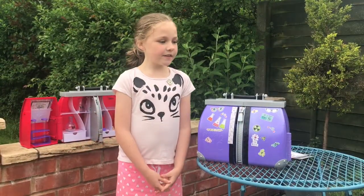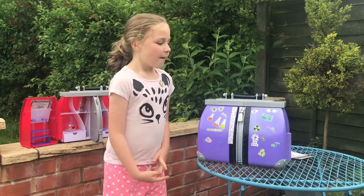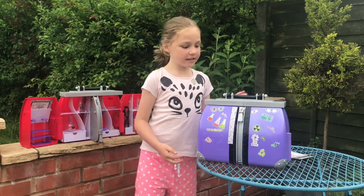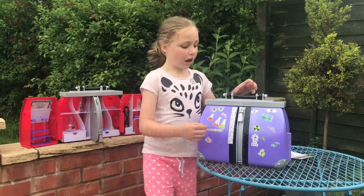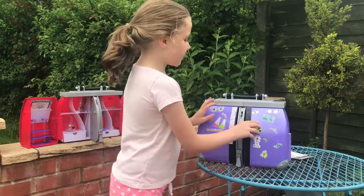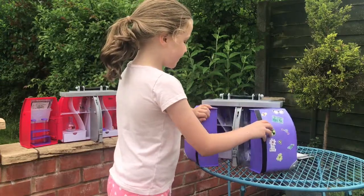Hi, today we are going to show you the Projects NC Square lab kit and this is how you open it. It is only £25.